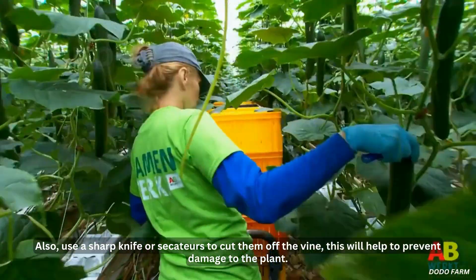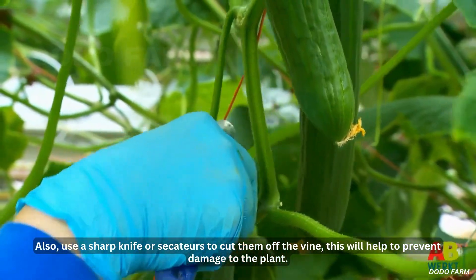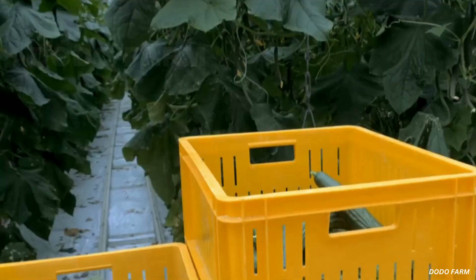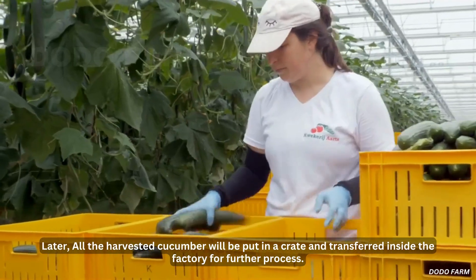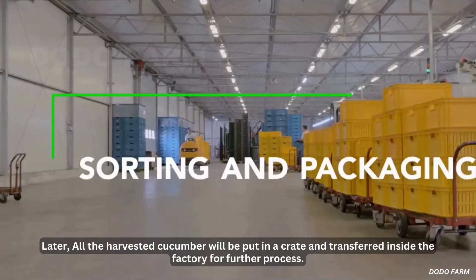Use a sharp knife or secateur to cut them off the vine. This will help to prevent damage to the plant. All the harvested cucumbers will then be put in a crate and transferred inside the factory for further processing.